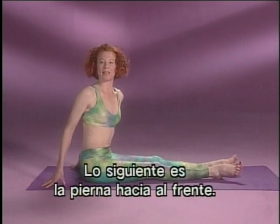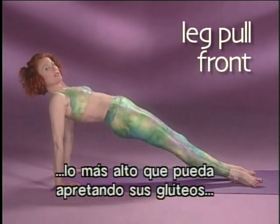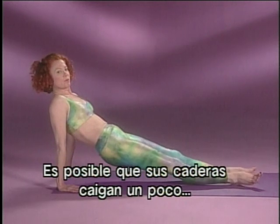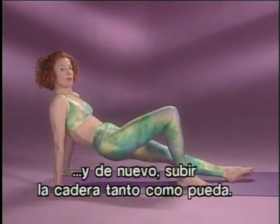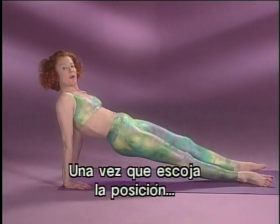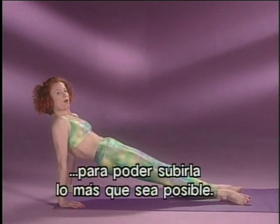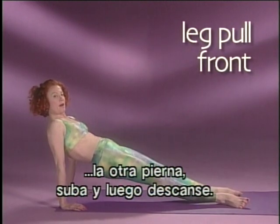Next exercise is called leg pull front — it's to strengthen and stabilize the hips. You want to have your hands a little bit behind you and get these hips as high up as you can by squeezing your buttocks and pressing them up. You're striving to have a straight line from your shoulders all the way down to your heels. Your hips may drop slightly, but work to keep lifting them up. If this is really hard for you, you can bend your knees and press these hips up as far as you can get them to go. Once you've got the position, keep them up and lift one leg up and down, focusing on not letting those hips drop. Keep squeezing your buttocks strongly. One more time — keep pressing them up, other leg and up, and then rest.